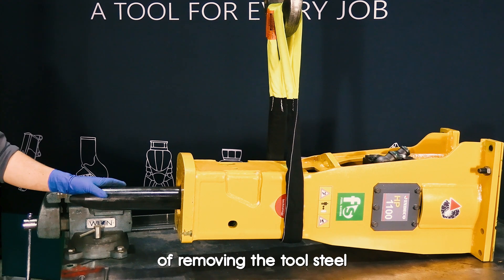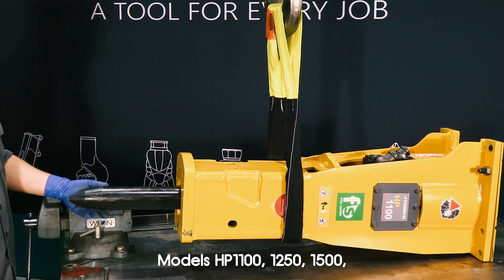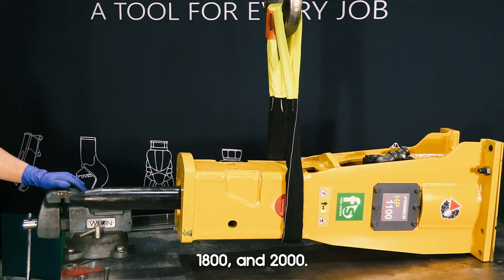Today we will demonstrate the process of removing the tool steel from an Indeco midsize hammer, models HP 1100, 1250, 1500, 1800, and 2000.